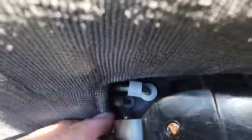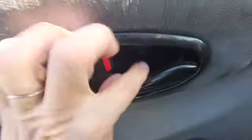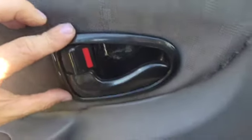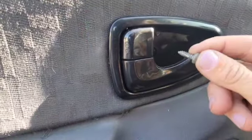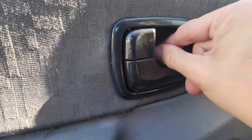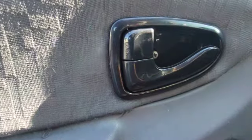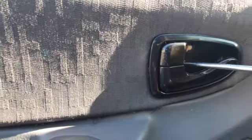We just need to push this guy back into the door — he just pushes right back on there, back into the hole. Then we'll put our screw back in and use our Phillips screwdriver to tighten it up.